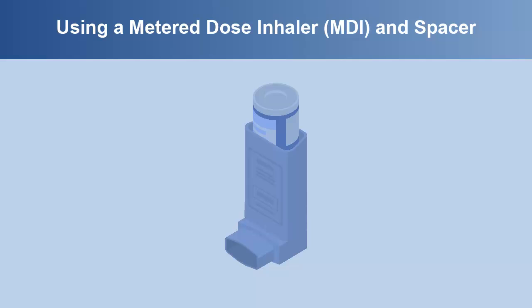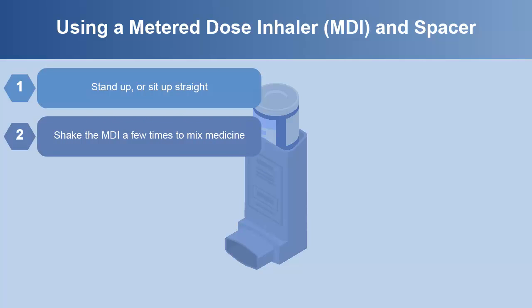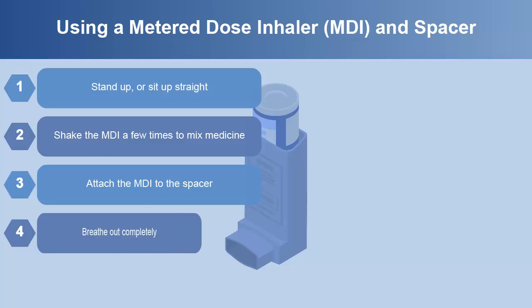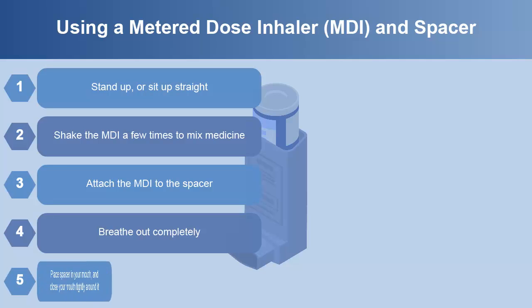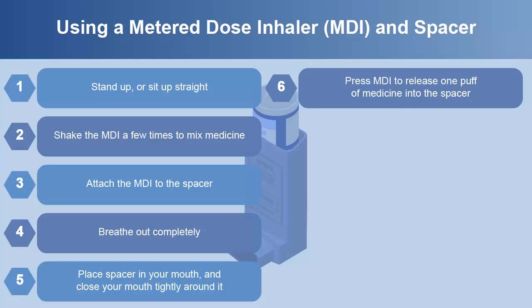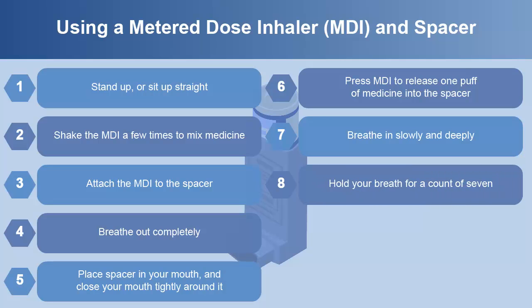To use a metered dose inhaler or MDI with a spacer, you should follow these instructions. Stand up or sit up straight. Shake the MDI a few times to mix the medicine. Attach the MDI to the spacer. Breathe out completely. Place the spacer in your mouth and close your mouth tightly around it. Press the MDI to release one puff of medicine into the spacer. Breathe in slowly and deeply. Hold your breath for a count of seven.